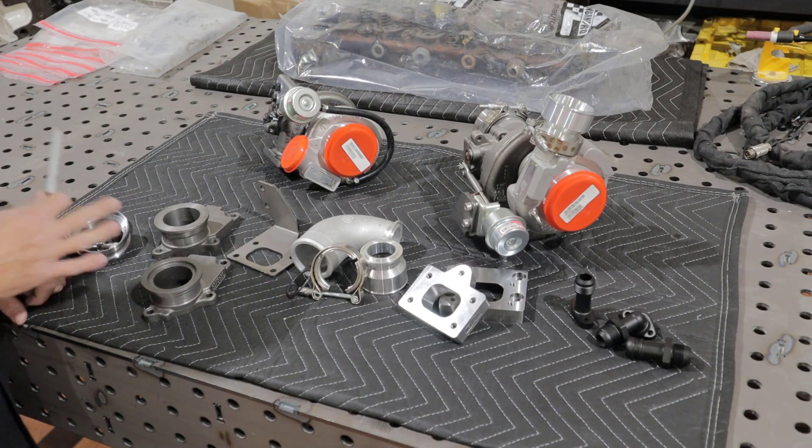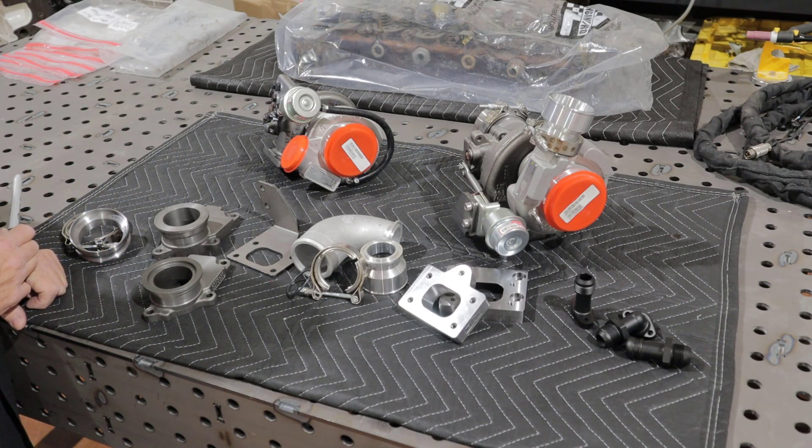In this video, I'm going to go through the Benzforce offerings surrounding the HE200 series Holset turbos.